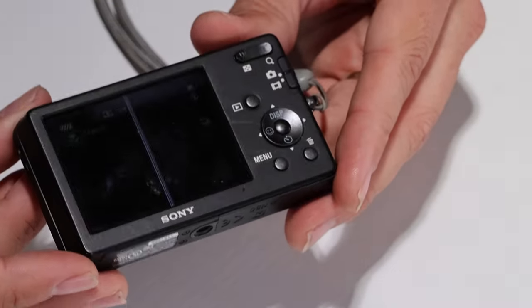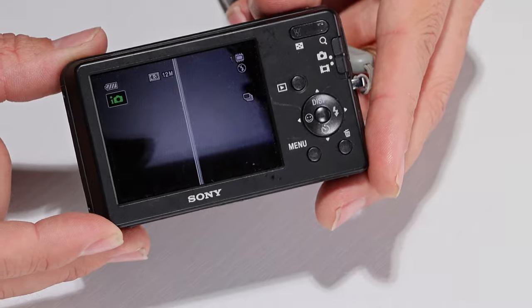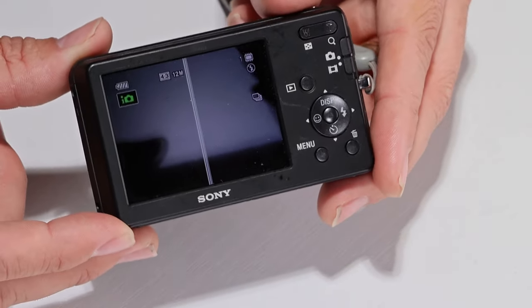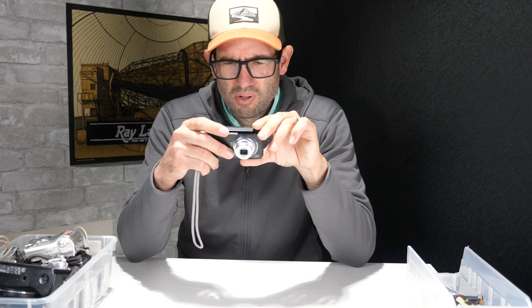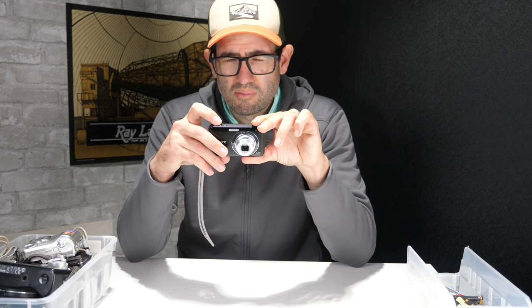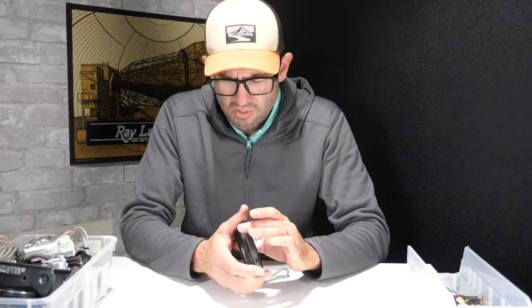The camera did power on, but there's a vertical line on the LCD. Sometimes this line does not affect the actual pictures taken with the camera. We'll have to put a memory card in there, take it out, and put it in a computer to see if the line actually affects the pictures.